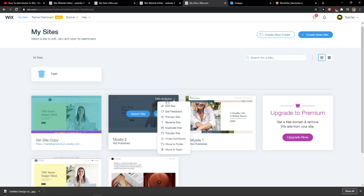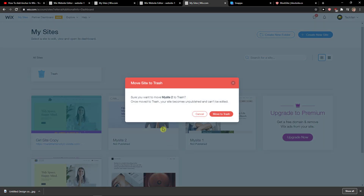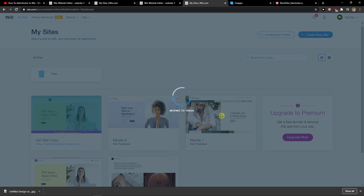Then just click here on Site Actions and then just click Move to Trash. Now once you move to trash, your site becomes unpublished and can be edited. Yes, move to trash.